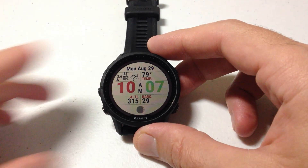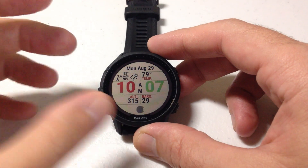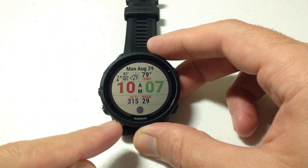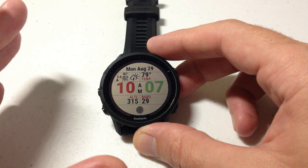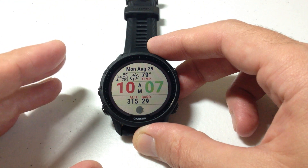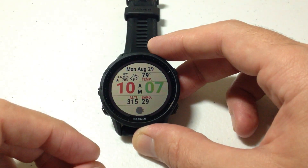In today's video I'm going to show you how you can adjust the time setting on your Garmin Forerunner 955 watch. I'm using the solar version, but it shouldn't matter whether you're using the solar or the non-solar version. This is also very similar to other Garmin watches out there, like the Instinct, the Fenix, and so on and so forth.